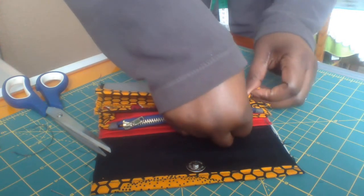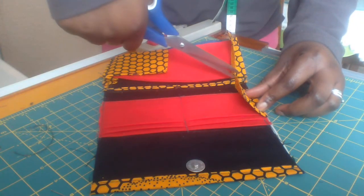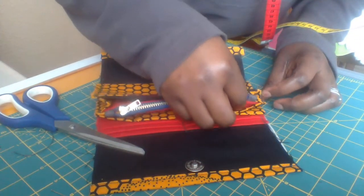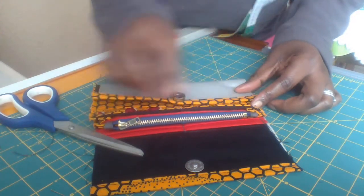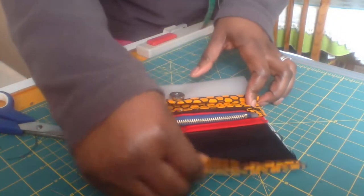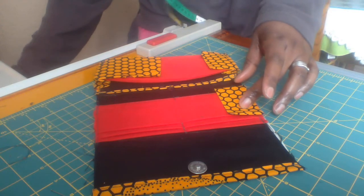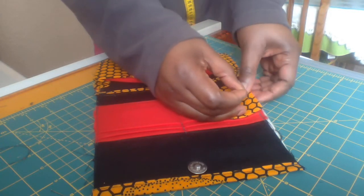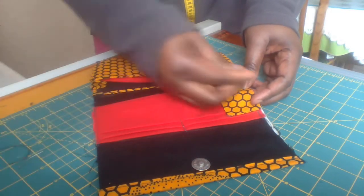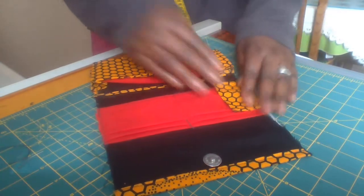First I'll show you how it's laid down to be sure that everything is in proper alignment. Just look at it once again to be sure that it's okay. Then we pin it down before we sew it.